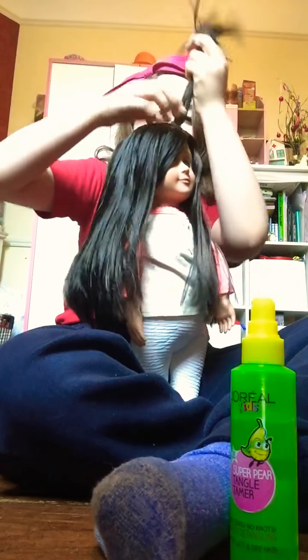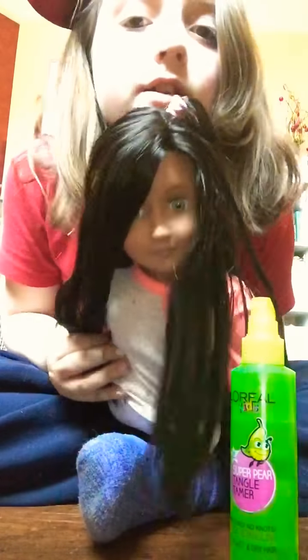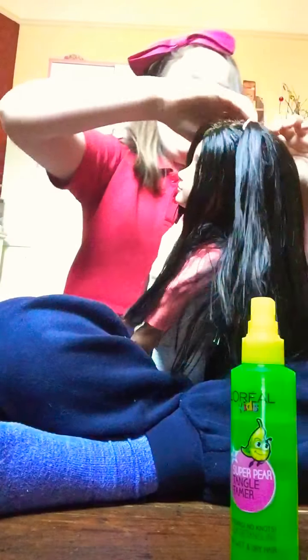This is a really small ponytail. Another thing I recommend is to not use loom bands because they can get stuck in your doll's hair. As you can see you've got a little bobbin and it kind of looks like the hair mist girl, but yeah.